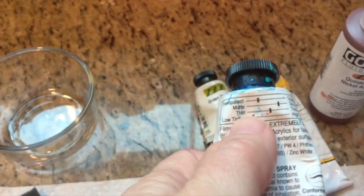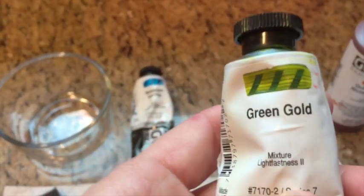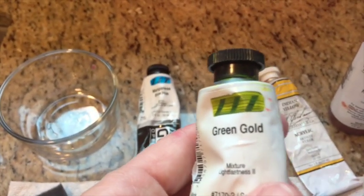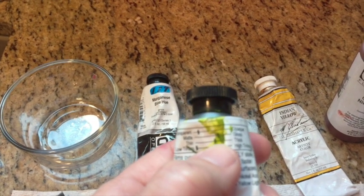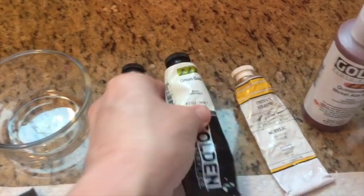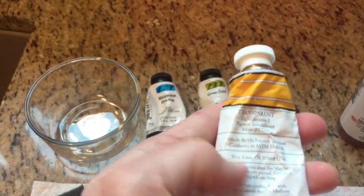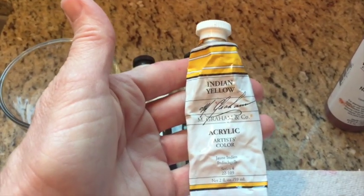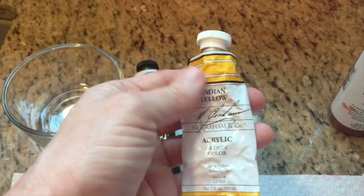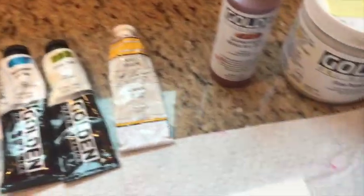I want a paint that's not too thick. This one is a little on the thick side, so it might not apply as well. The green gold — I don't normally like greens for an underpainting, but because of its transparency and thinness I thought it might work. And here is Indian yellow by M. Graham acrylics; it says transparent, and it's a little bit thin too.